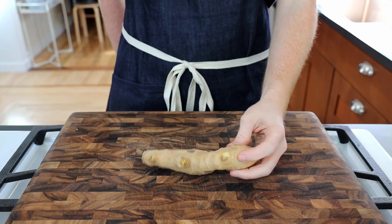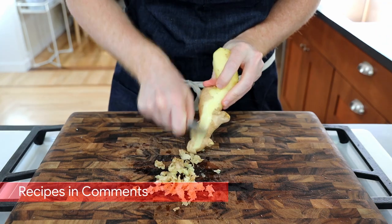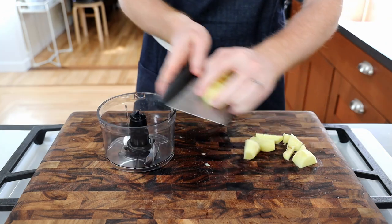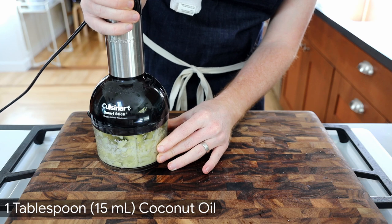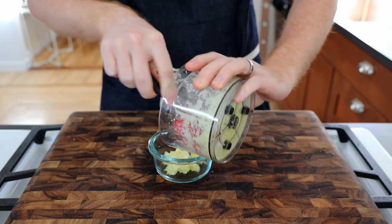While the dough sits, we'll start our char by making a ginger paste. Peel a large piece of ginger with the back of a spoon and cut it into small pieces. Toss them into a small food processor or blender along with a tablespoon of coconut oil. Process until smooth, scraping down the sides as needed, and set aside for later use.